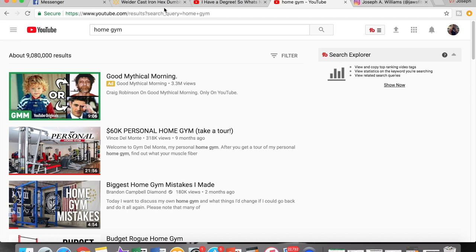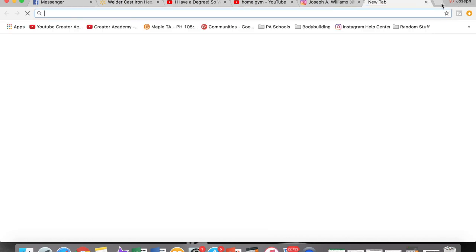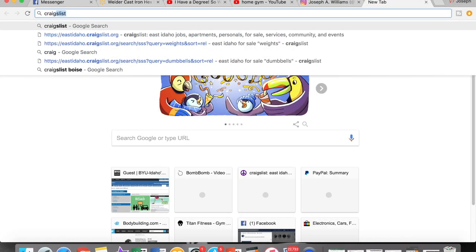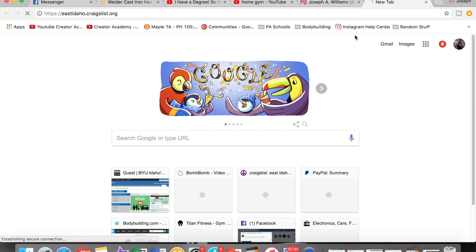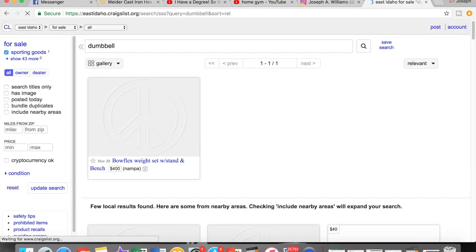So if you look at buying dumbbells new, Weider from Walmart definitely has one of the cheapest dumbbells on the market. However, my first go-to is always Craigslist, and as it should be yours as well. Here in Idaho, the dumbbells are few and far between when it comes to finding them on Craigslist, but it can be done.